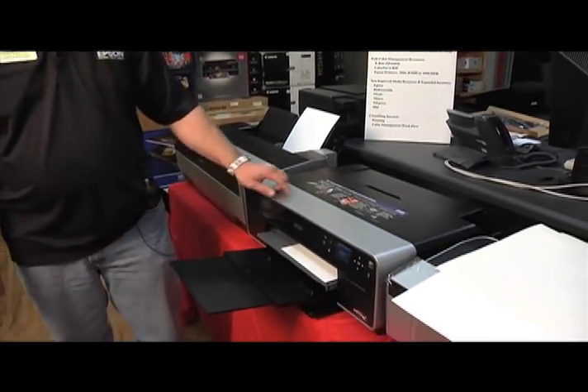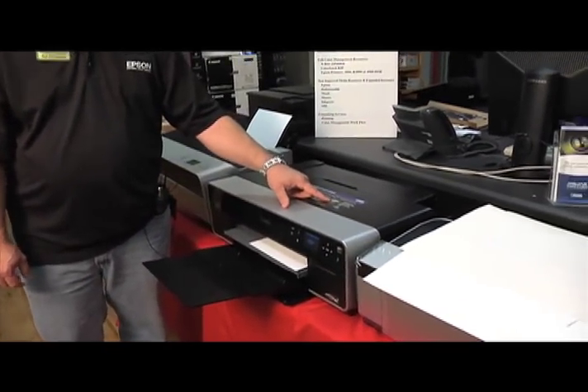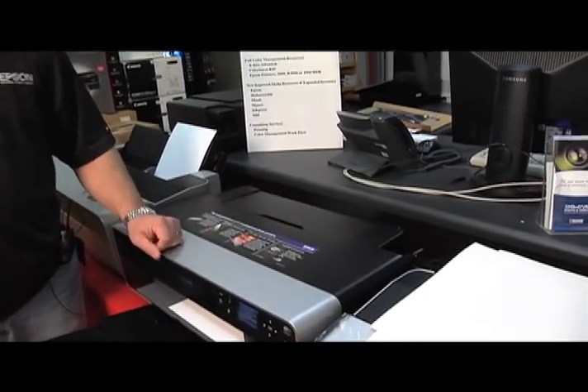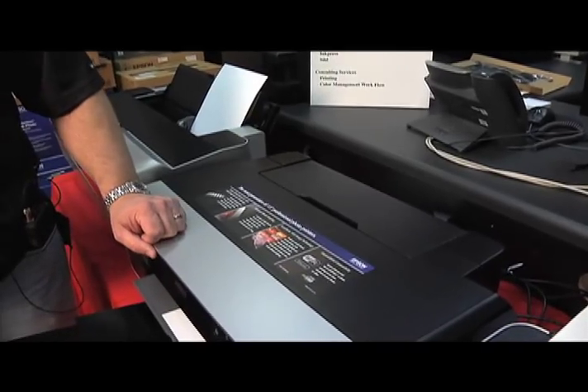Very nice printer. Another nice feature is it's now Wi-Fi, so you no longer need a printer cable. That's the Epson R3000 printer.